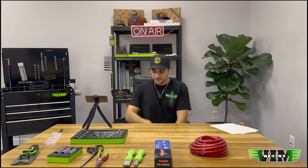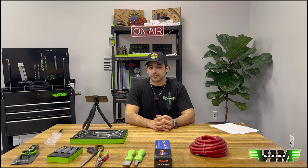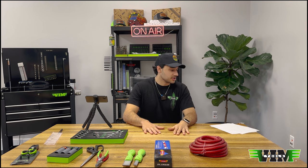Alright, I believe that's it — it was just me today, no Louie, so it's a little short. Thanks for tuning in, keep asking questions because we're going to keep answering them, and stay tuned for next week. Thanks guys!